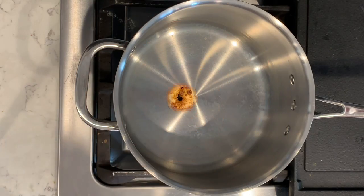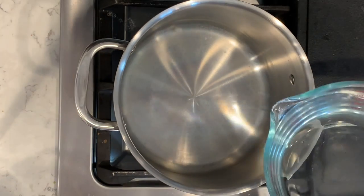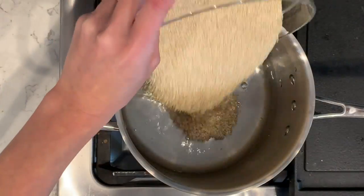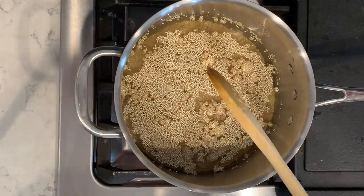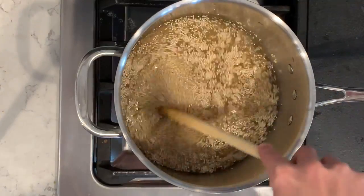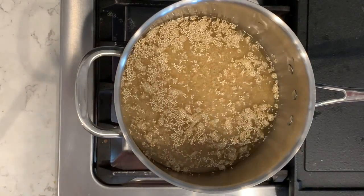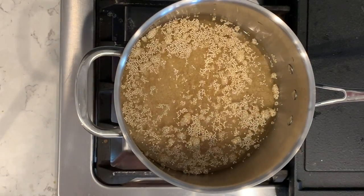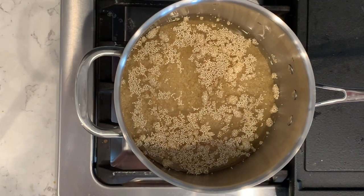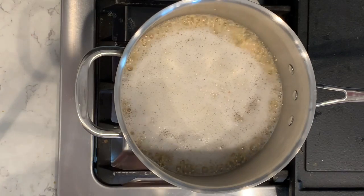I'm going to put the shrimp to the side and start cooking the quinoa. I'm making two cups of quinoa, so I'll use three cups of water and two cups of quinoa. I'm going to bring them to a boil, and once it boils I'll reduce the heat down to low and put the lid on. We'll cook it for another 10 minutes and all the water should be soaked up into the quinoa by then.